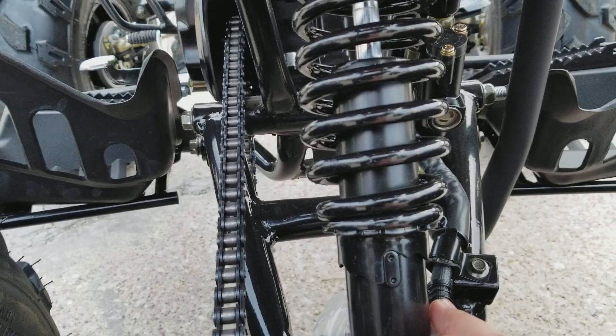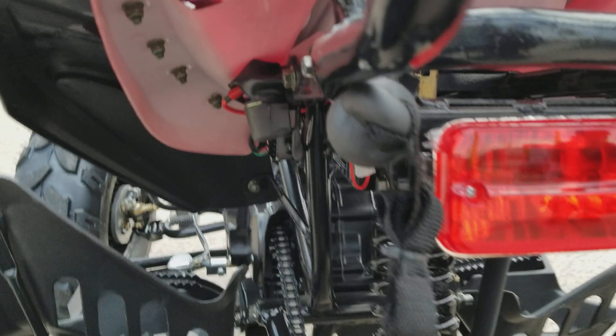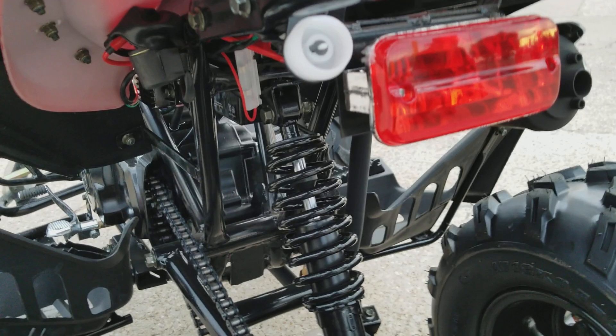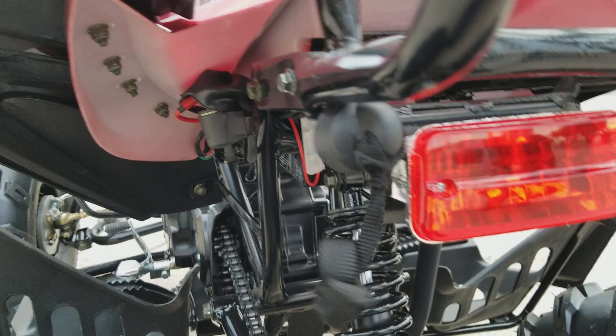Tail light. And then this right here is gonna be the fall-off kill switch. Just in case the kids fell off, they're gonna have this thing attached to their pants and it's gonna kill the engine. And then to put it back on just press it, and you're ready to go one more time.